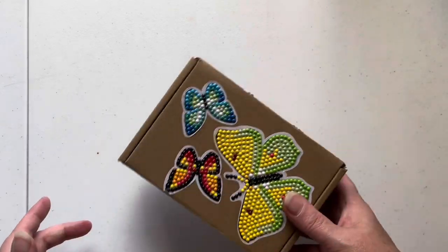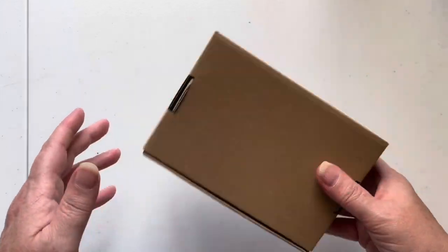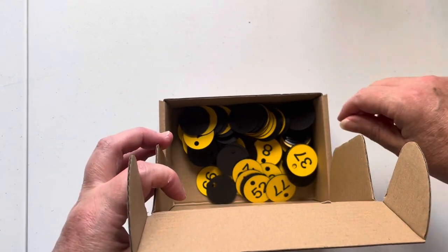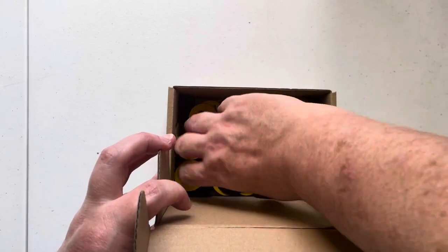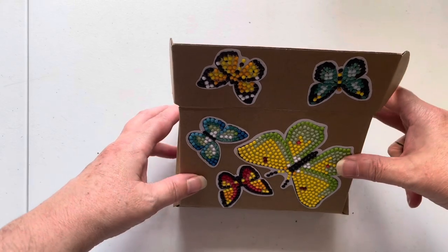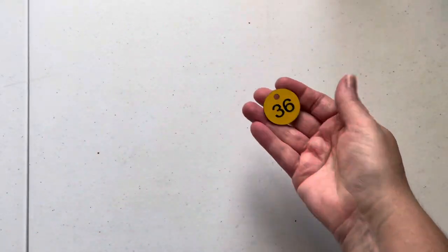I'm going to give this a shake — or a 'sugar' as we say up here in Scotland. Cover your ears, it might be a wee bit noisy! Right, let's do a deep dive — I'm not looking in the box to see what I pull. Okay, I have a number in my hand. Let's close the box up. It's... 36!